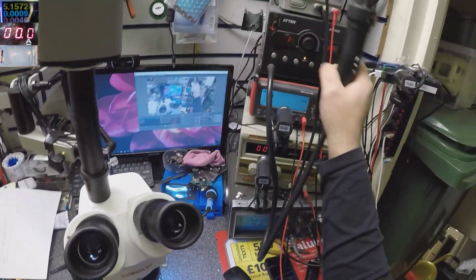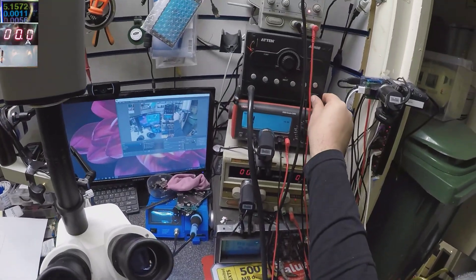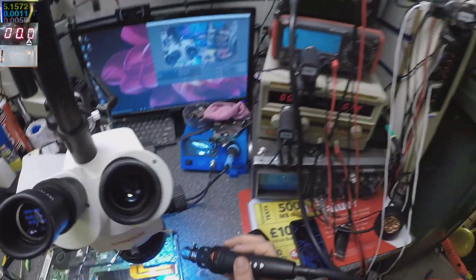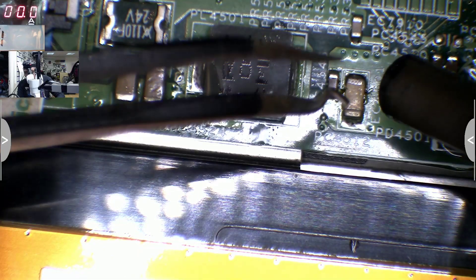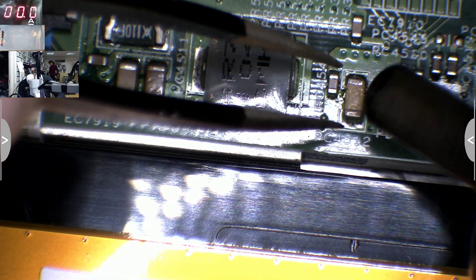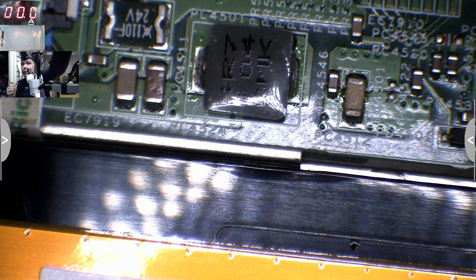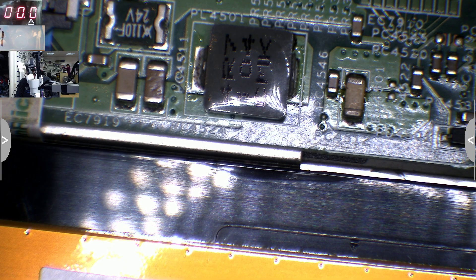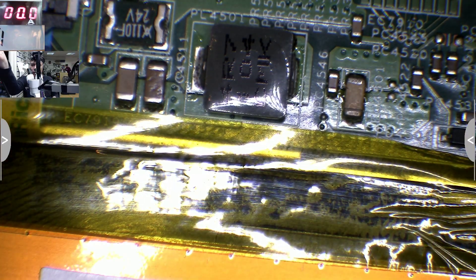Let's replace that capacitor. I'll take the hot air and use a small nozzle — 500 degrees will be fine. This is a laptop, not a phone, so 500 degrees is okay. Let me switch on the microscope. Let me use some tape because the battery gets angry and we don't want to make the battery angry. Okay, now we are ready.